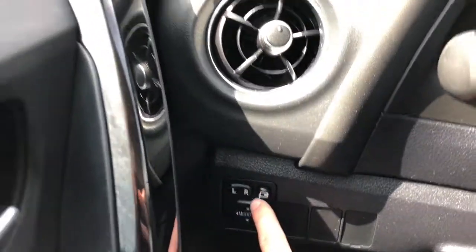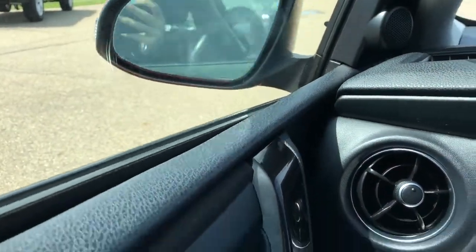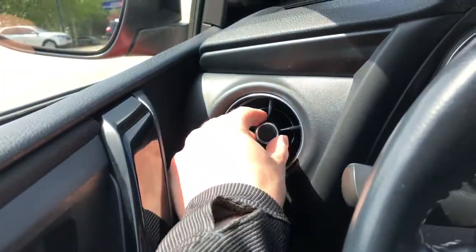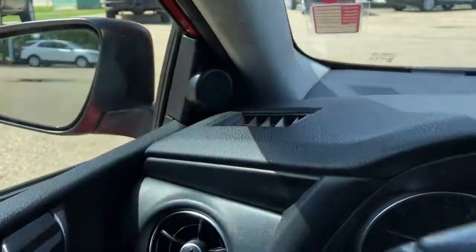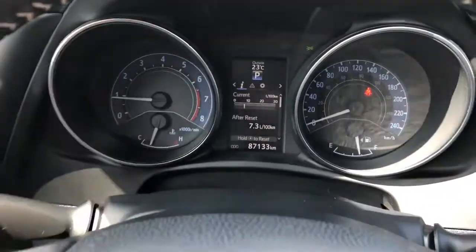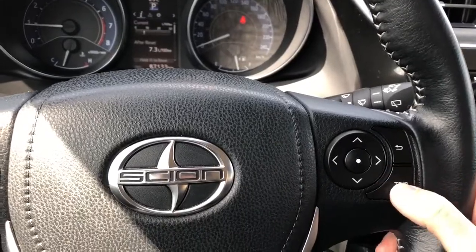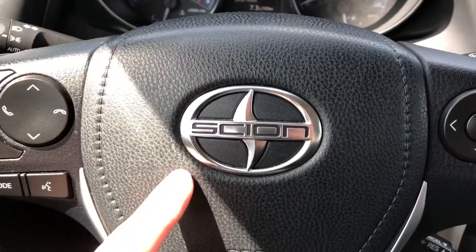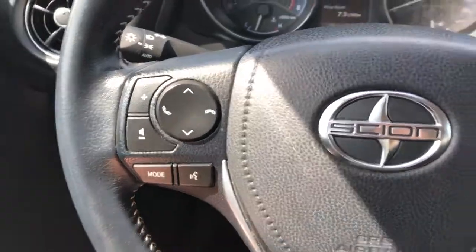Off to the left we have our mirror adjustment with power mirror folding as well. Then we have our vent, speaker tweeter up on the side of the door, and then our gauge cluster with screen in the middle. Controls for that screen are found on the right side of the steering wheel with our trip reset. Scion badge in the middle, and off to the left we have our phone controls and driving mode with our voice commands.